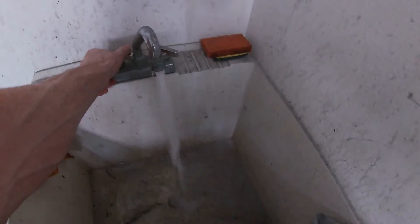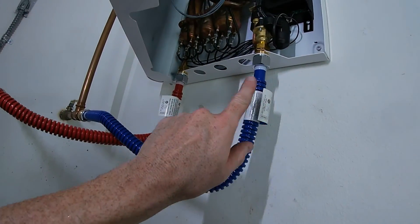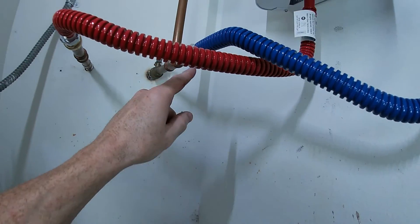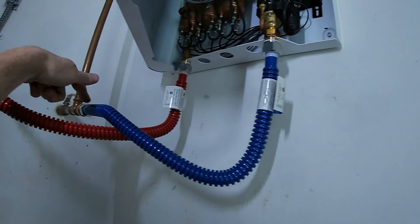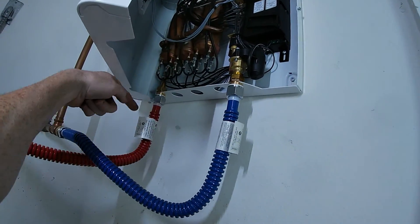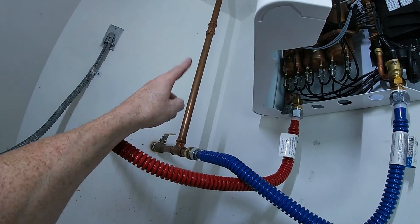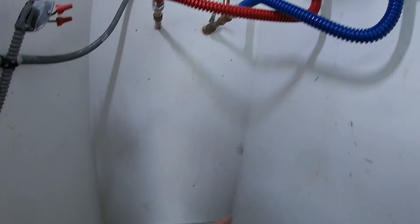We know our water's on because I left this open. Now we'll let that build up pressure for a minute or two and check all of our ends here. So far we're looking pretty good. This is the side coming in from the street, goes through a filter, goes into the tankless water heater, heats up, comes out the hot side, and goes to the rest of the house. That other line is actually a cold line that I've jumped to the other side of the house due to the pipe being broken down below.